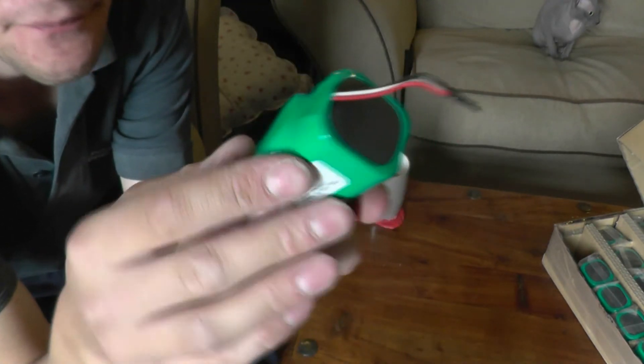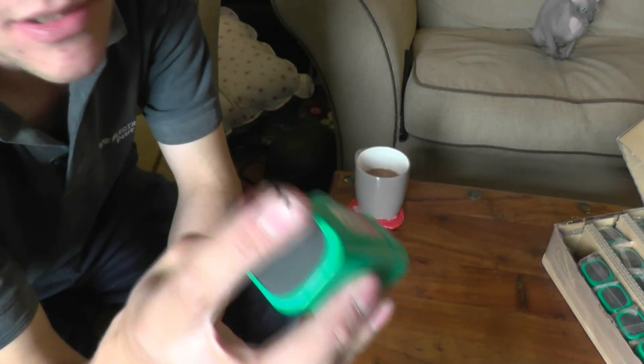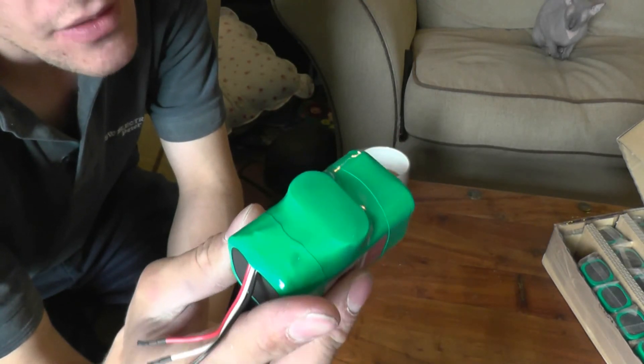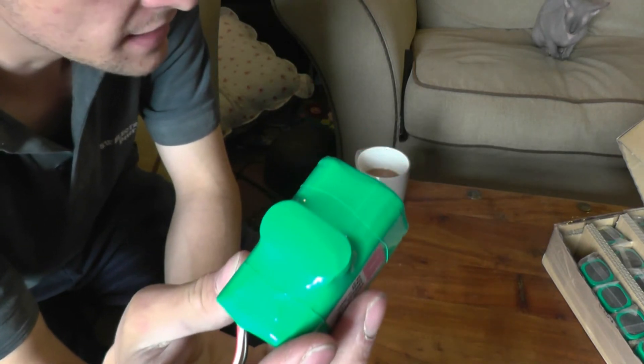I can't remember when you said they were manufactured, but we'll see what capacities we get. I've got two IMAX B6 chargers and the fancy one I just bought from SkyRC. So I might be able to do maybe one or two battery packs an evening, but I've got to sort it all out and get it on my workbench.